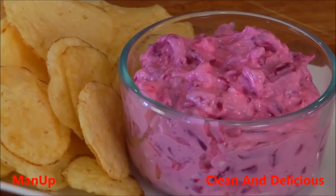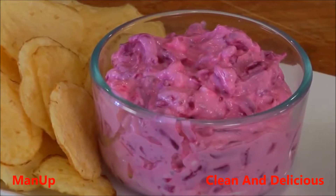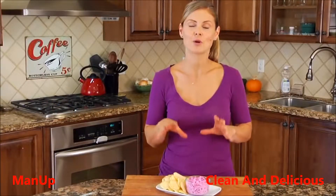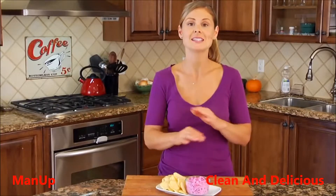Hey guys, it's Dani, and for today's quick bite I've got a yogurt beet and feta dip that is a really fun and festive holiday dish. It's perfect for those times when you need a no-plan, no-sweat side dish for either surprise visitors or if you're going to somebody's house and you just want something simple and delicious. This is an idea I got from one of my readers on Facebook, and what stood out to me was its simplicity.